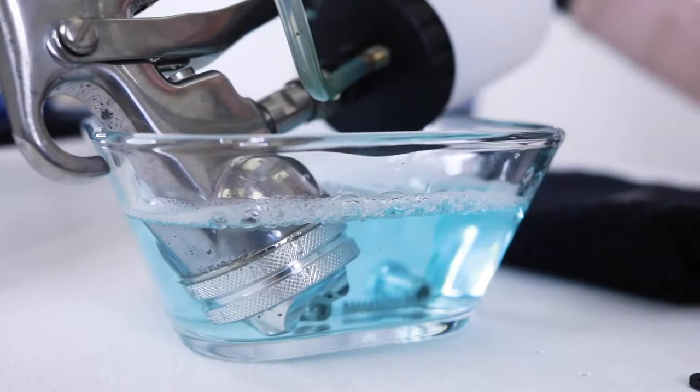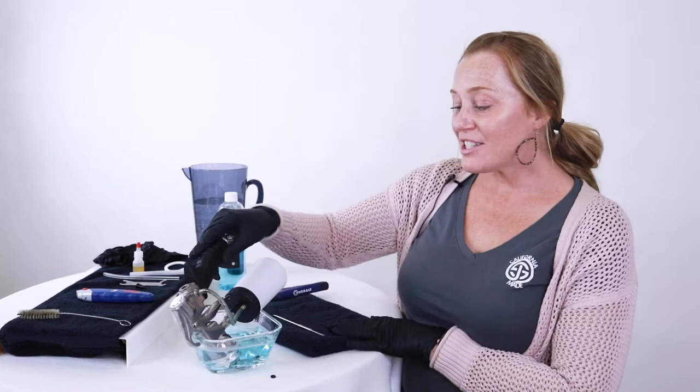Sometimes if it's really bad it either won't come off or you need to soak it overnight. We're going to try for an hour and we'll be right back. All right, so it's been an hour and now we're going to check the status of this and try to get that air cap ring off.